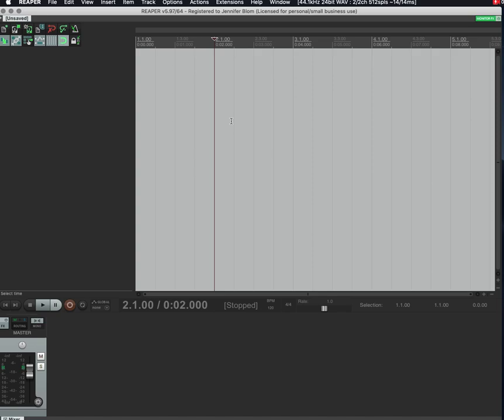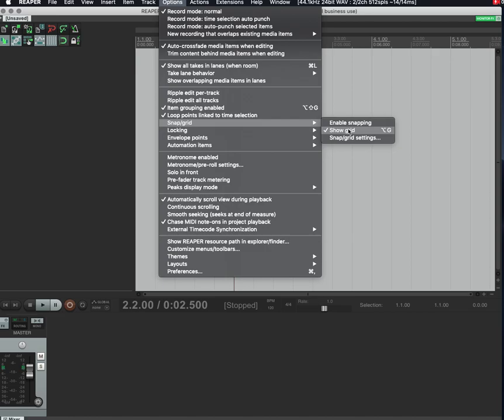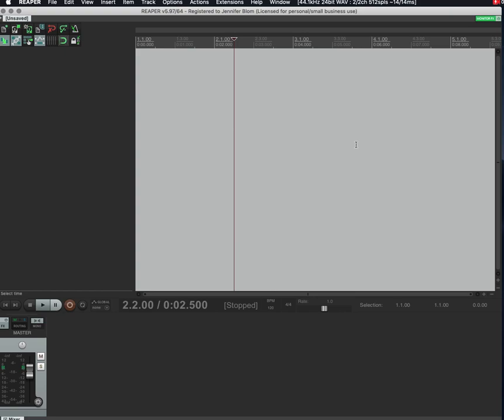First things first: you don't want these grid lines on there because they mean you can only click on the grid lines. Go to Options, then Snap/Grid, and disable snapping — you don't want that. You want a more granular approach where you can click anywhere within the waveform. Also turn off 'Show Grid' so you don't have to look at those lines. You can keep it on if you'd like — that's optional.